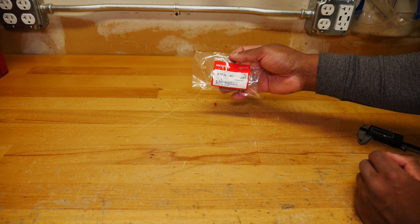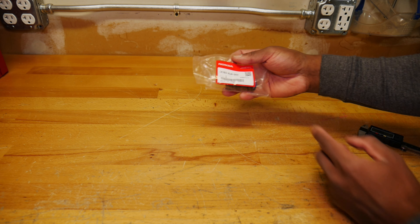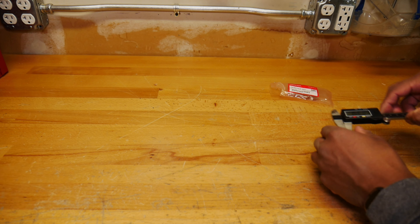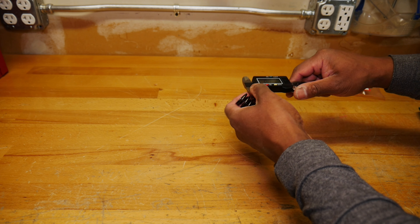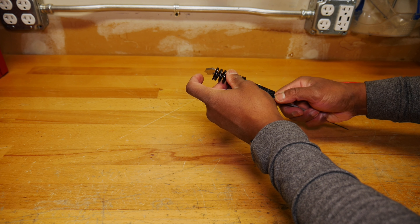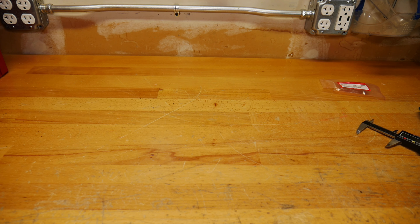To get some baseline measurements, I bought a brand new exhaust valve spring from Honda/Acura, part number 14762-RJA-003. The spec for a new spring is 2.010 inches. Measuring it carefully from end coil to end coil, I get 2.0060 — very close to the 2.010 specification.